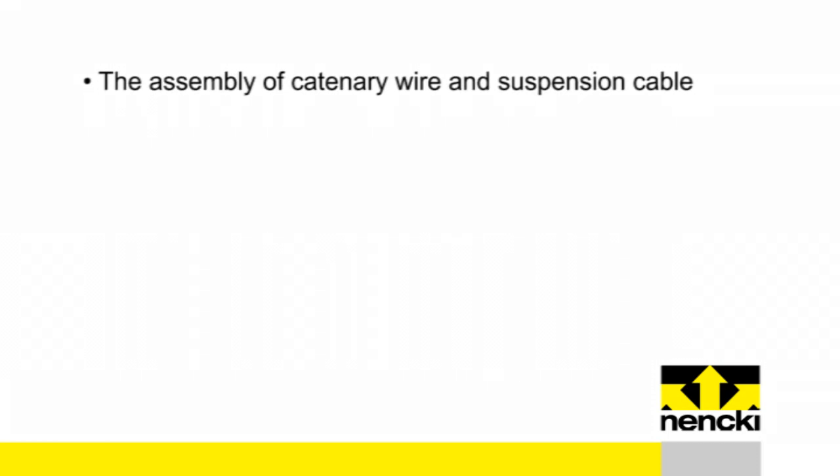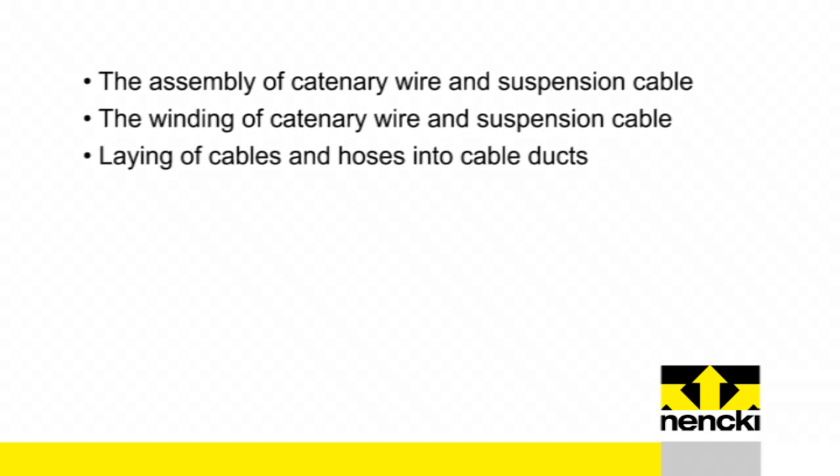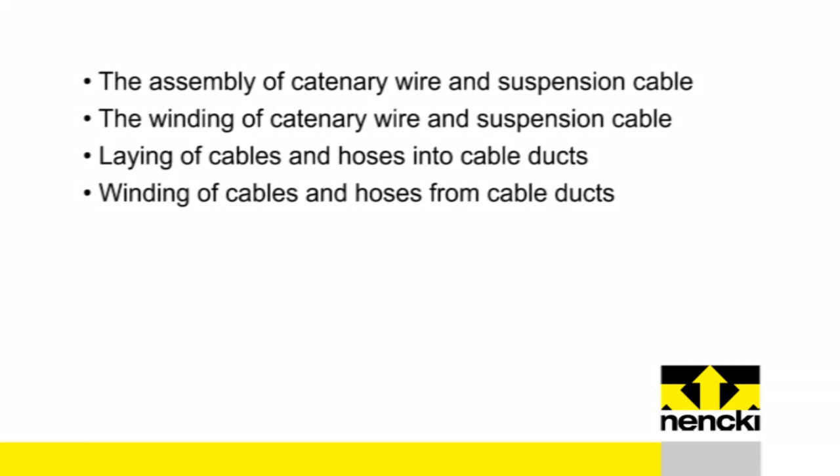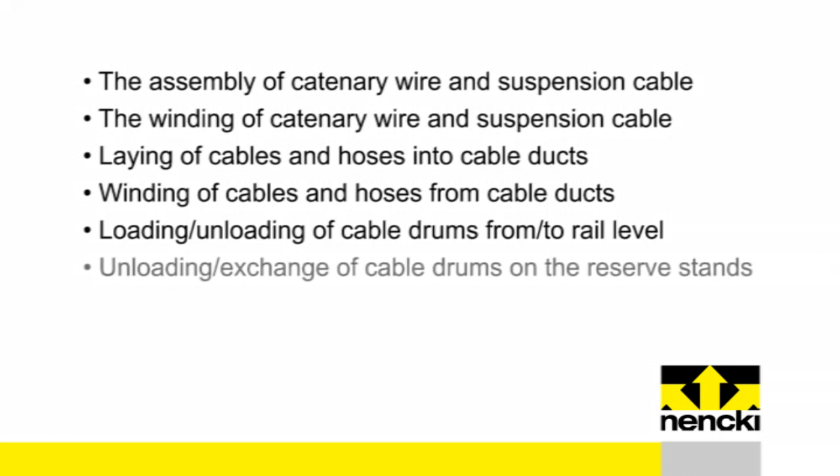The new catenary wire assembly unit enables: the assembly of catenary wire and suspension cable; the winding of catenary wire and suspension cable; laying of cables and hoses into cable ducts; winding of cables and hoses from cable ducts; loading and unloading of cable drums from and to rail level; and unloading and exchange of cable drums on the reserve stands.